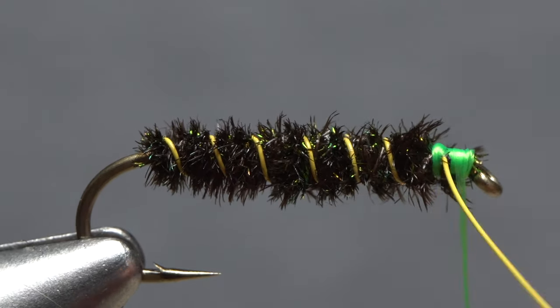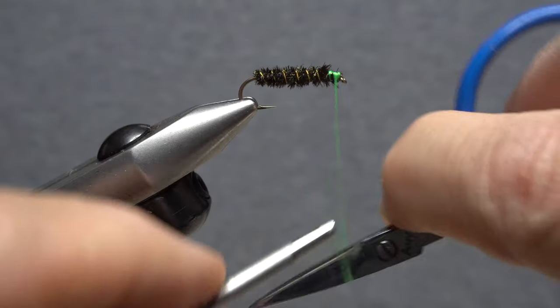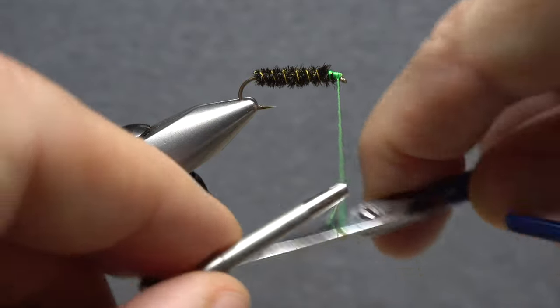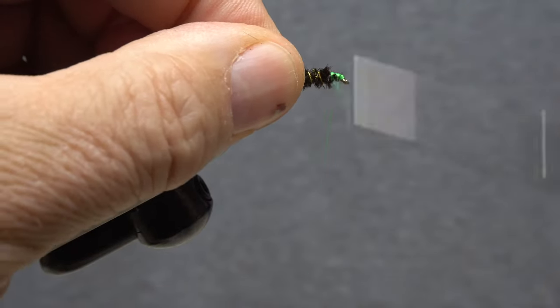Normal thread wraps would want to push open and loosen the wire wraps. To get the direction of thread wrap back to normal, first do a regular half hitch followed by a reverse one. This, as you can see, will allow you to wrap your thread in its normal direction.